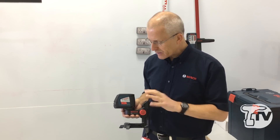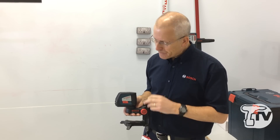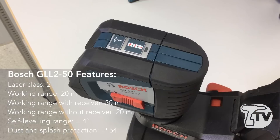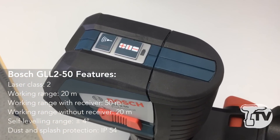The '50' means that you can work up to 50 meters away, so for larger projects you can work with this product quite well. Obviously the 50-meter range would be in conjunction with the receiver. The product itself has a button on the top here which enables pulse function, so this makes the laser beam pulse.